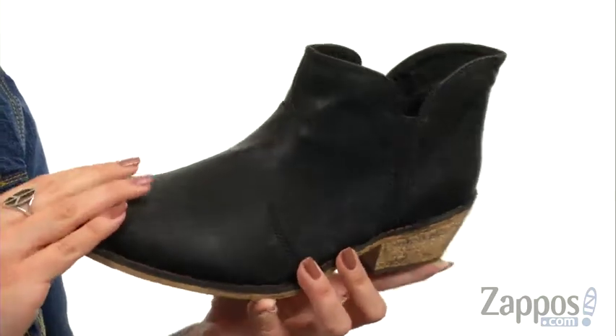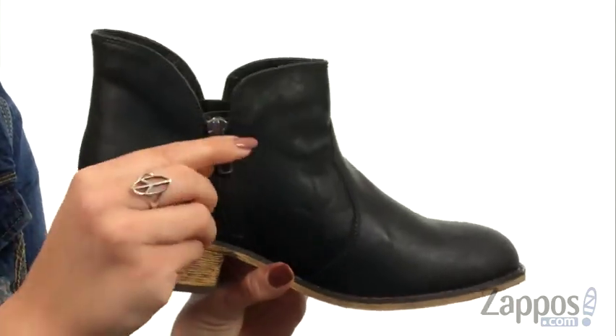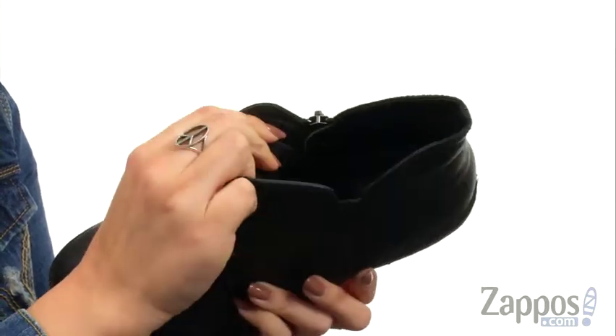This stylish ankle boot is made of a man-made leather. It's nice and soft. You have some light distressed detail to give it that cool worn look. There is a zipper for easy on and off, and the inside has a man-made leather and textile lining that's nice and breathable.